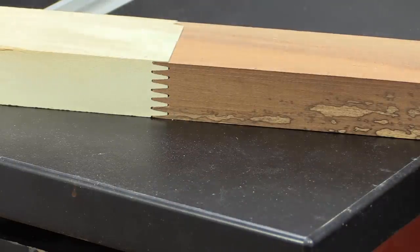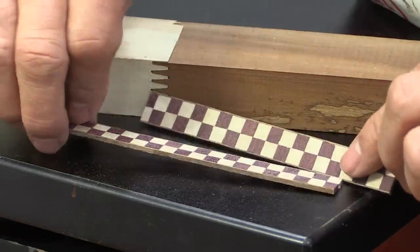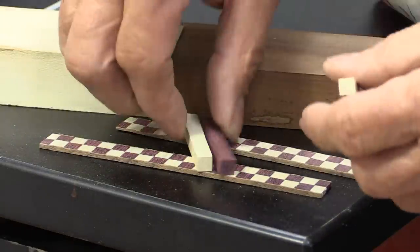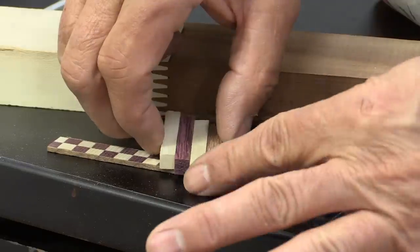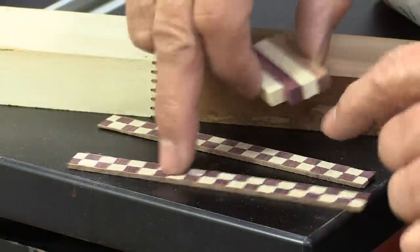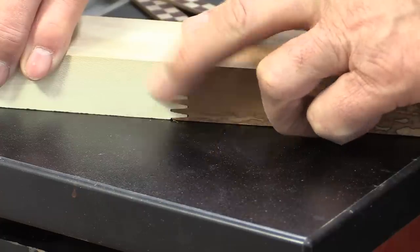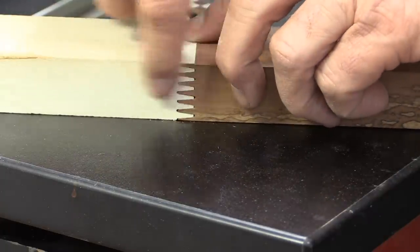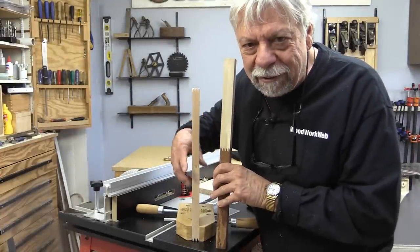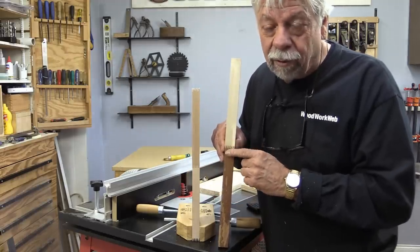Look at what you could do with contrasting woods, and there are all sorts of things you could do when you get into banding. Banding is where you have little pieces of wood, you put them together, glue them all together, then cut them into thin little strips — and that's called banding. Imagine what you could do with this, or if you were making cutting boards — the edges or sides of cutting boards, what a nice detail. I'm not sure I would use this just to elongate a board that was cut too short, but in a pinch it would work.